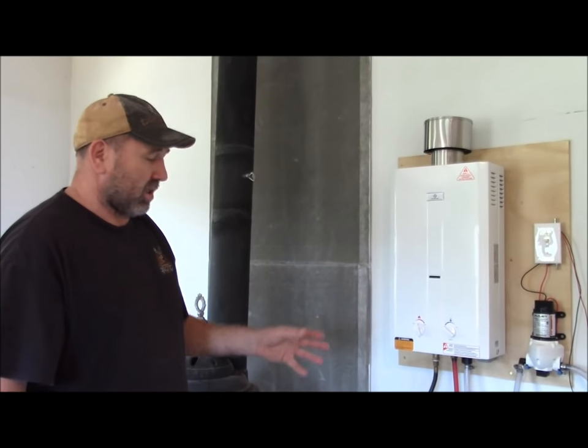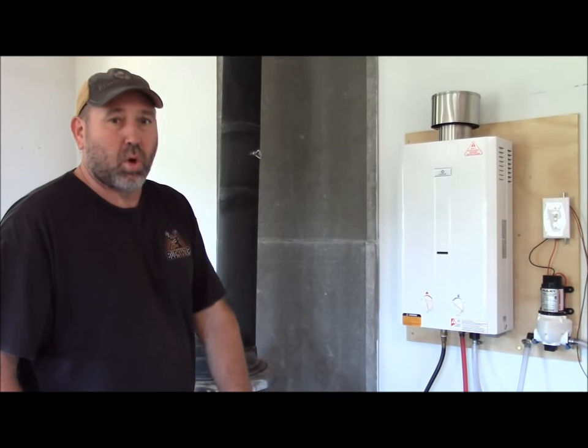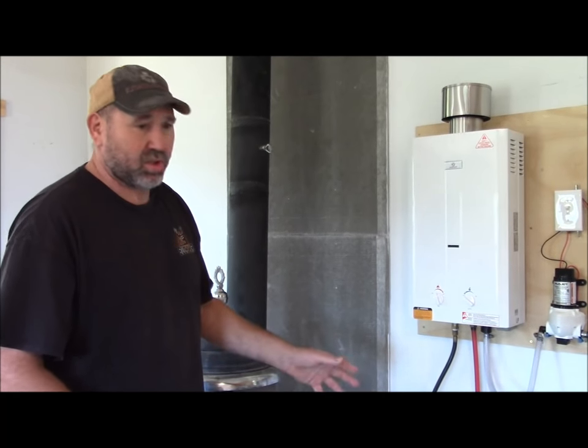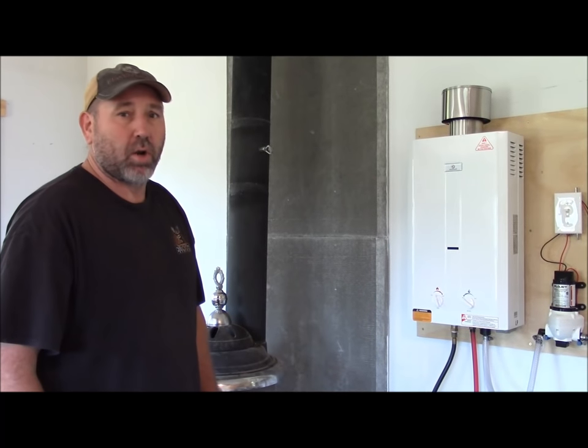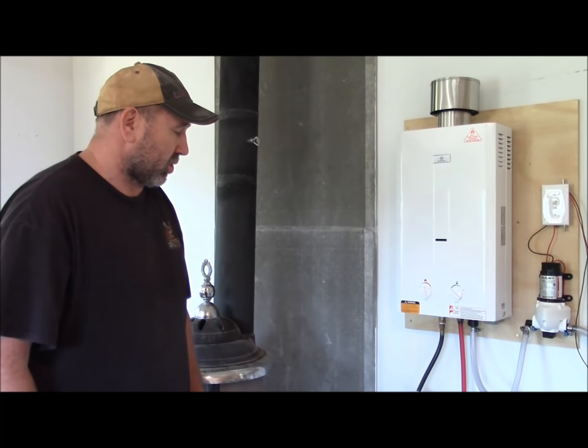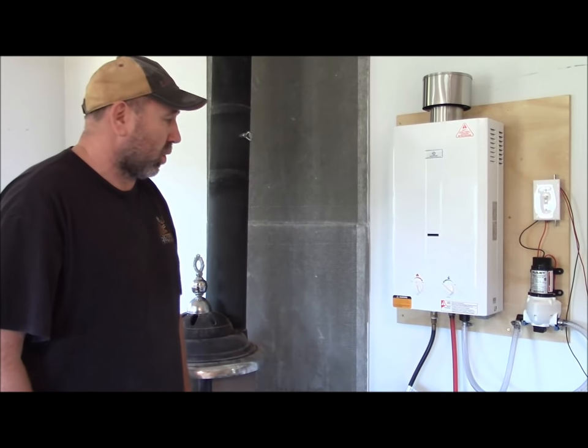I also want to note that we treat this water but it's not for drinking — it's only for showers and washing dishes. It's treated and it's as clean or cleaner than any well water or city water you would get. But we don't use it for drinking because this is our hot water source.